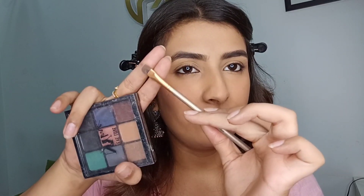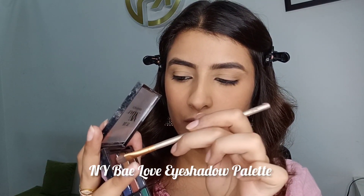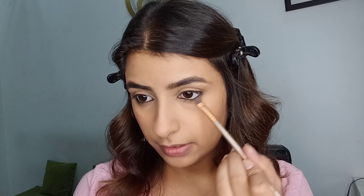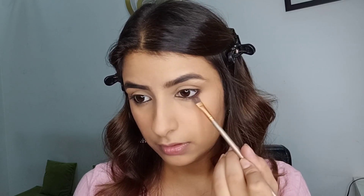You can stop there, but if you want a smokier look, follow my next step. I'm taking my eyeshadow palette with a very flat brush, picking a dark chocolatey brown shade on just the tip of the brush, and tapping off the excess. I'm going to smoke out my kajal — we don't want to go further than that area. Just place the brush where you have the product and start blending it out. You can see the difference!